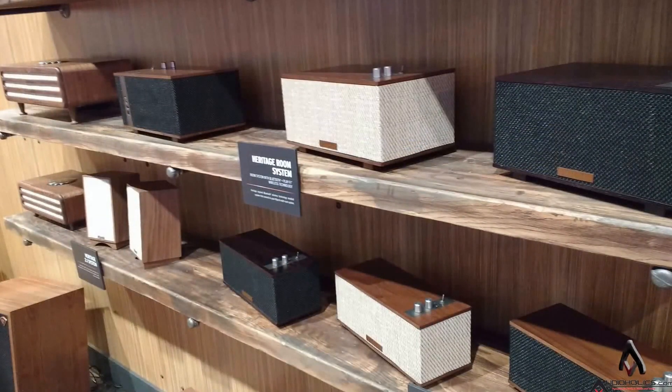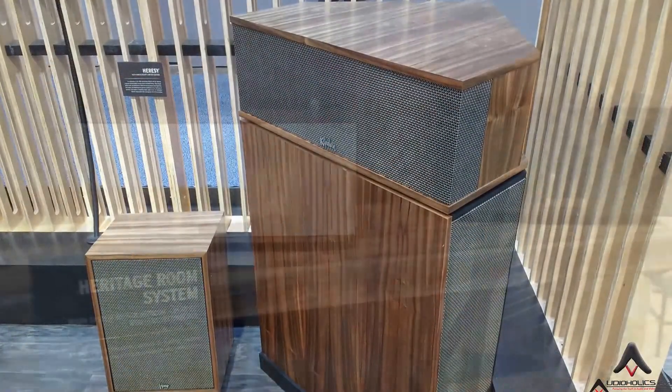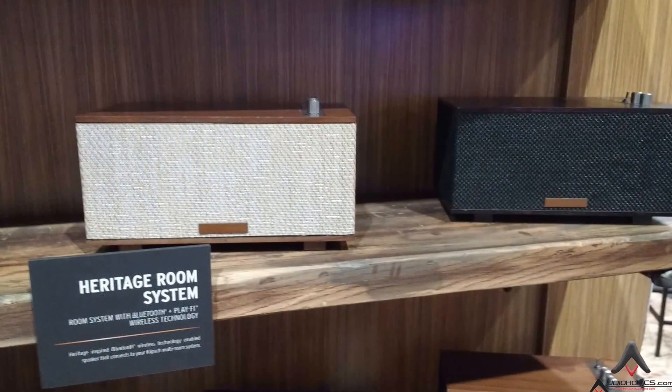We're going to take a look at some of the other things that Klipsch has going on here. There's a real vibe going on — a retro, vintage vibe — with lots of walnut finishes. The Heresies and the Klipsch horns are back. There's also a lot of Bluetooth and portable systems taking on that same vintage vibe.